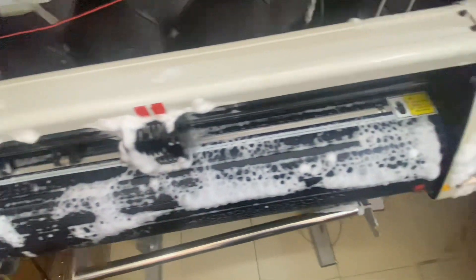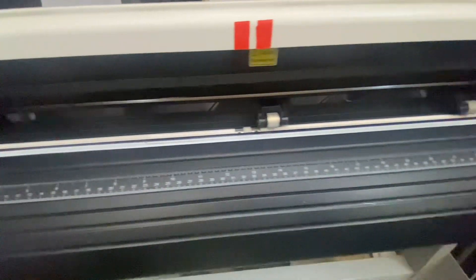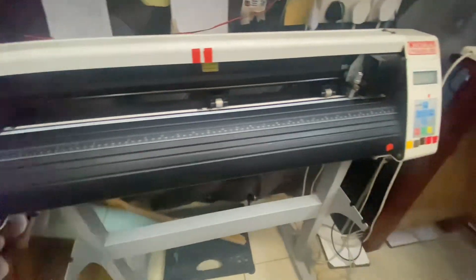Once it settles, you just wipe it down with a piece of cloth, and your machine is sparkling — very new, very tidy. That's the only maintenance you do for these machines. Thank you.